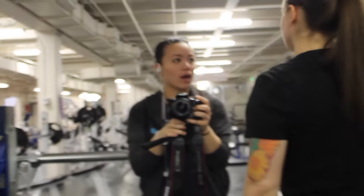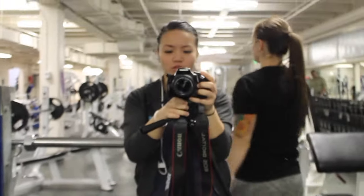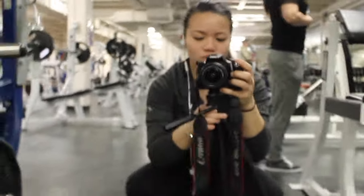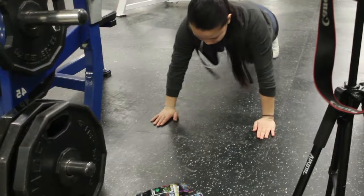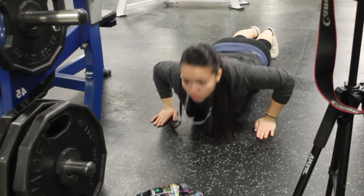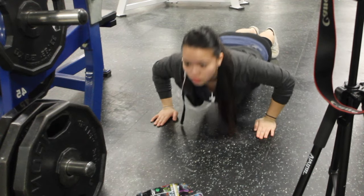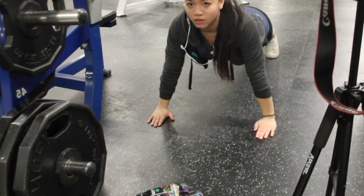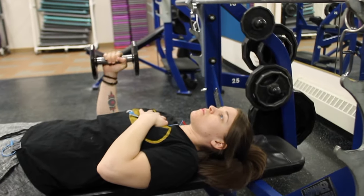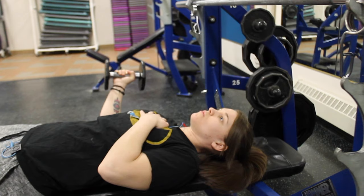So today is chest and back. Good morning, FitFam. In the gym early — it is 8:27. Time to warm up. Right here, right now, I'm doing a couple of push-ups before I start the chest workout. It helps warm myself up a little bit, and instead of just jumping into the workout right away, we do a couple of things to warm up our shoulders and everything so we don't get injured.